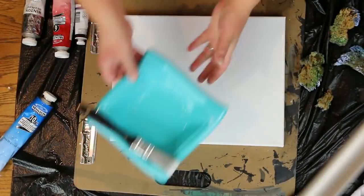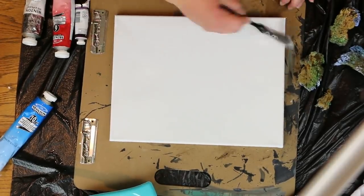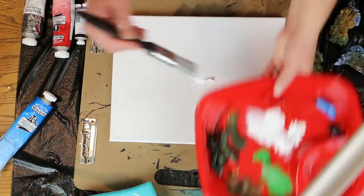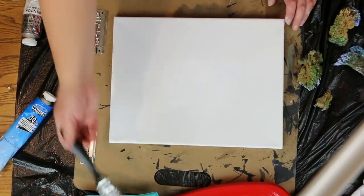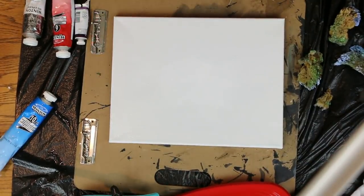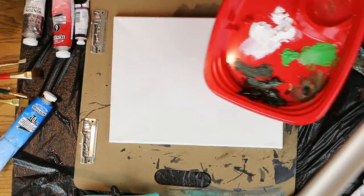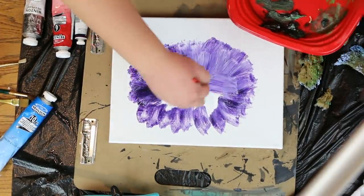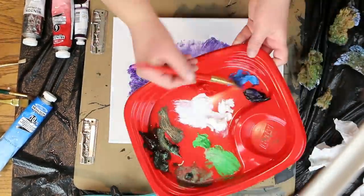Let's get started with the background. Begin by coating the canvas with a very thin layer of paint thinner. Then take white paint and, starting from the middle, fan out the white paint toward the outer edges. Then get your purple or violet paint and fan it into the white that you painted.